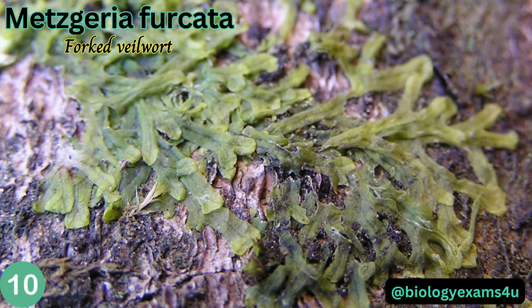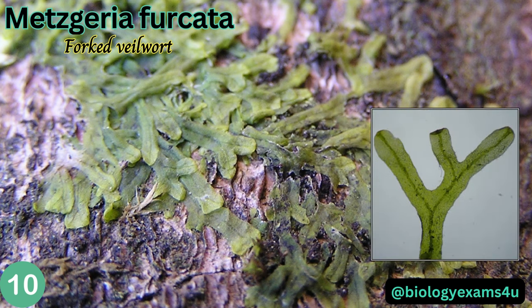Metzgeria furcata, the forked veilwort, is a genus of thaloid liverworts. The defining characteristic is the thalli and the deep midrib that forks at the end, which is visible on most patches.